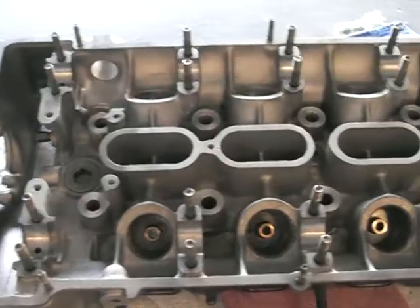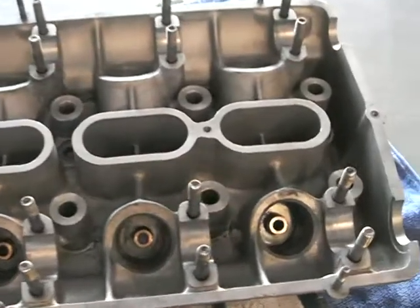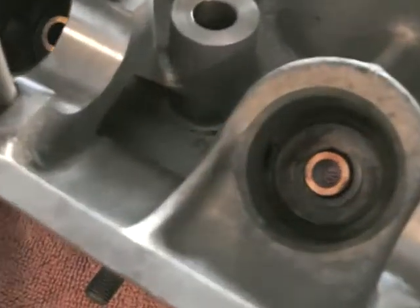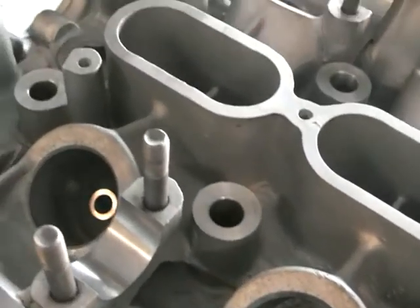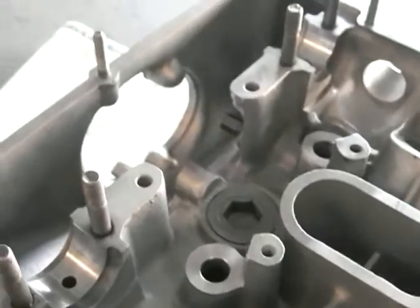That's actually an RA of 13. You want to have an RA — a roughness average — of at least 30 or better. So those are the Khmeri guides in. Putting those things in was a real pain, but they're in now and machined up.